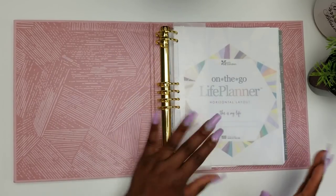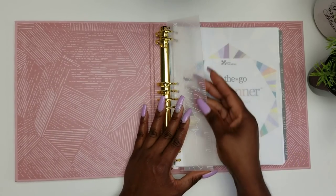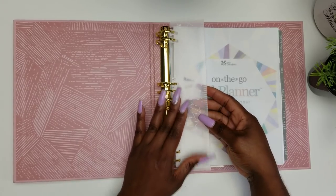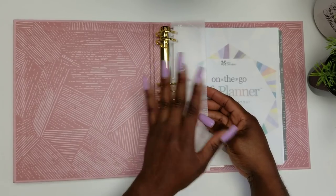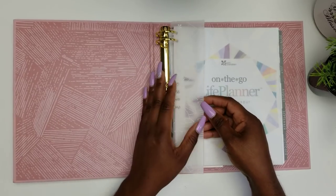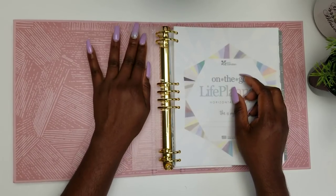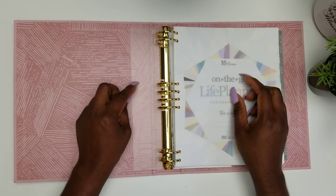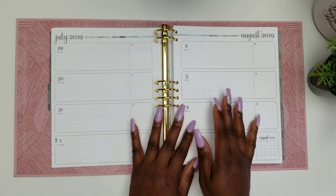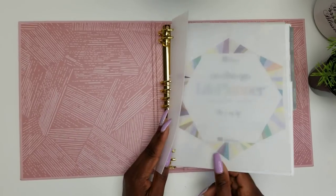I have two rulers, so if this one got messed up I can always take the other one out of my coil-bound life planner. I put this ruler in the front of the planner so I can use it to lift up my pages. You might want to do that as well — it's so easy to lift up the pages this way.